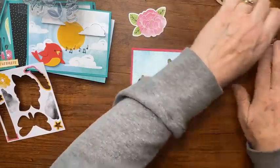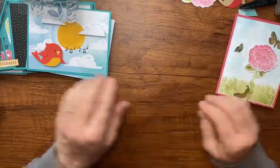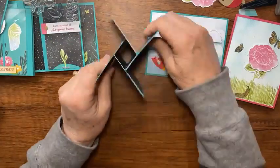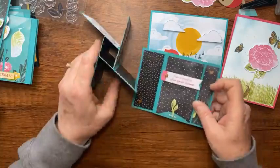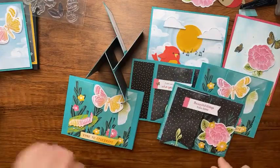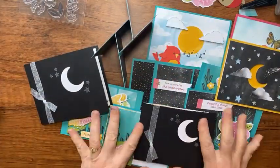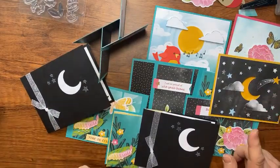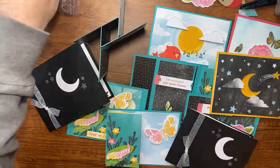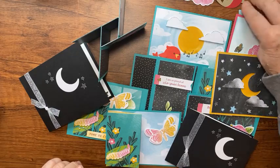Let me bring in that pinwheel card so you can see both of them together, along with the bay window cards, the moon card, and the Rachel Testman card. If you have any questions, be sure to let me know — all the measurements will be on my blog at becreativewithkathy.com and I'll fix those tower measurements too.